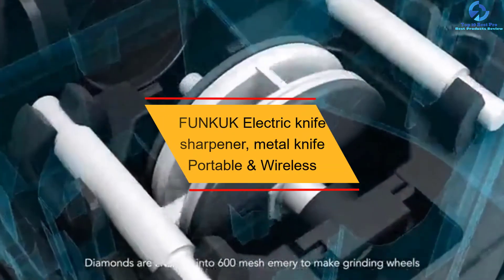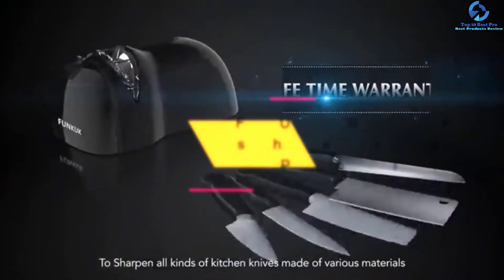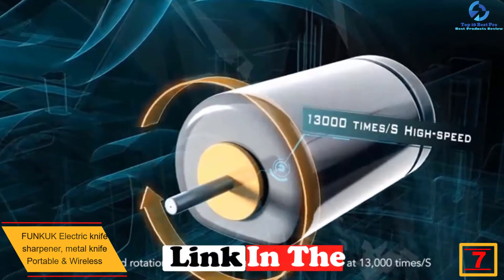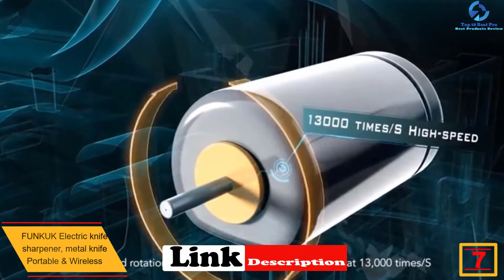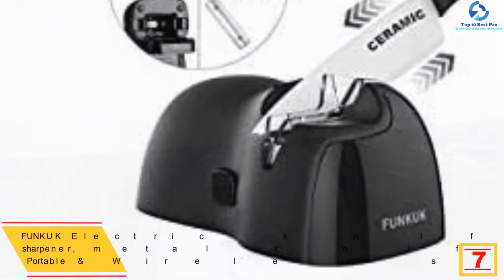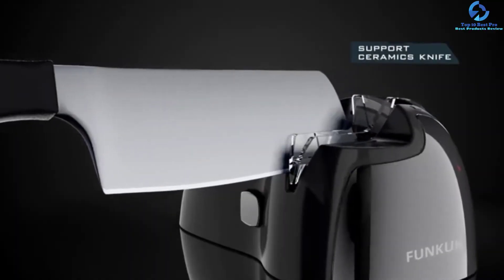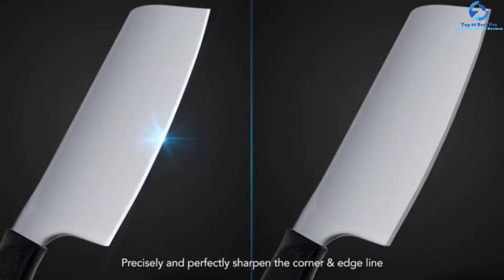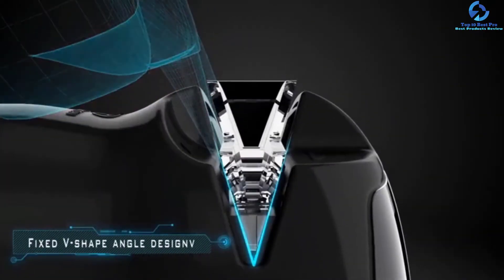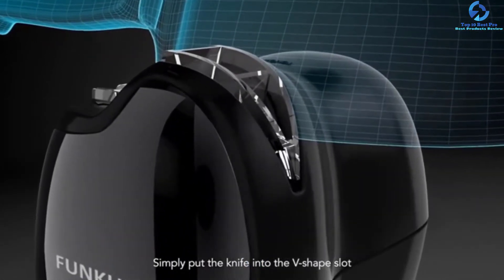At number seven, we have the Funk UK electric knife sharpener — metal, portable, and wireless. This electric knife sharpener is characterized by high power and works in two stages: first sharpening, then polishing. It is equipped with professional discs made of corundum and ceramics, which sharpen even very dull knives in minutes. Using the guides, you can create the right angle of grinding, and the body is equipped with legs with suction cups to firmly fix the sharpener on the surface.